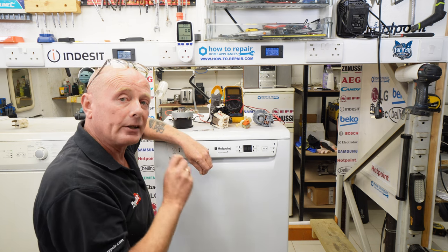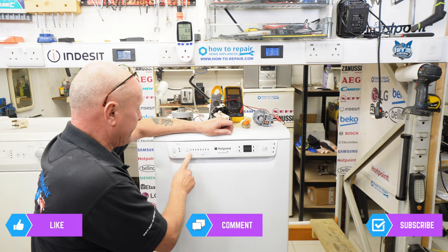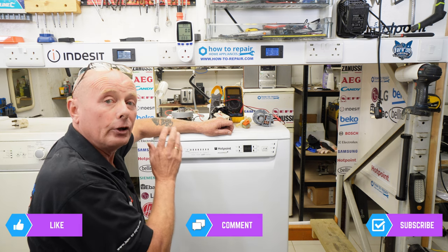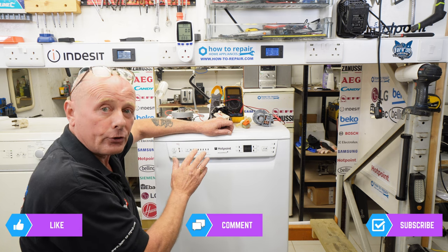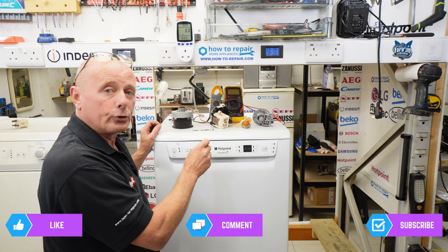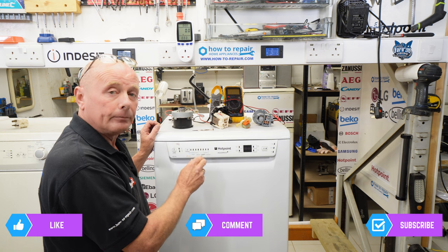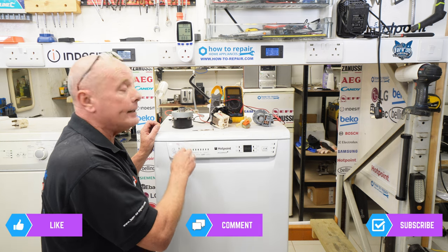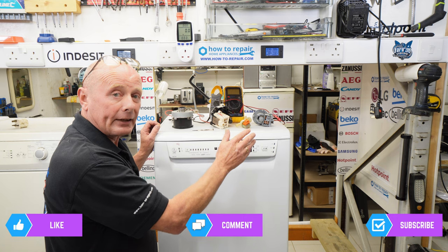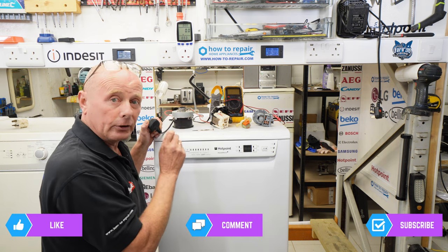When you understand the cycle of a machine — and it will vary from brand to brand and model to model — we're going to be setting this up on a hot super wash, which normally takes about two hours. I know it should cost about 40 pence per wash cycle, because it takes about two hours and 20 minutes. The machine will first empty, then fill, then after a brief delay the motor will come on. The soap drawer flap should open, then it will go into heating mode during the pre-wash cycle. I'm not going to bore you with a two-hour video, so I'll only do the first five minutes of the cycle to show you all the different components working.